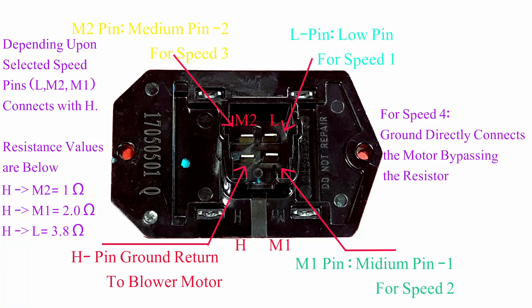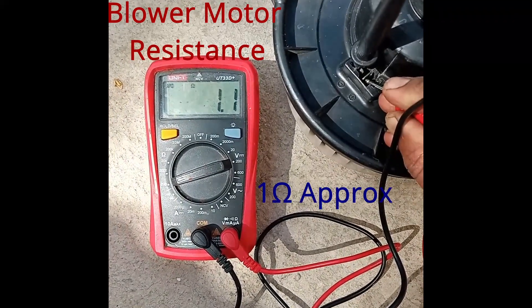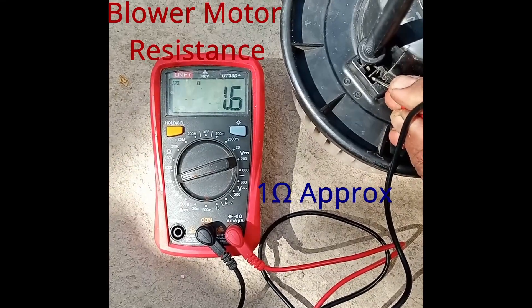In this video I have explained the working and wiring of an AC blower and resistor and its measurements. Here I am measuring the resistance of the blower motor, which is approximately 1 ohm as you can see.